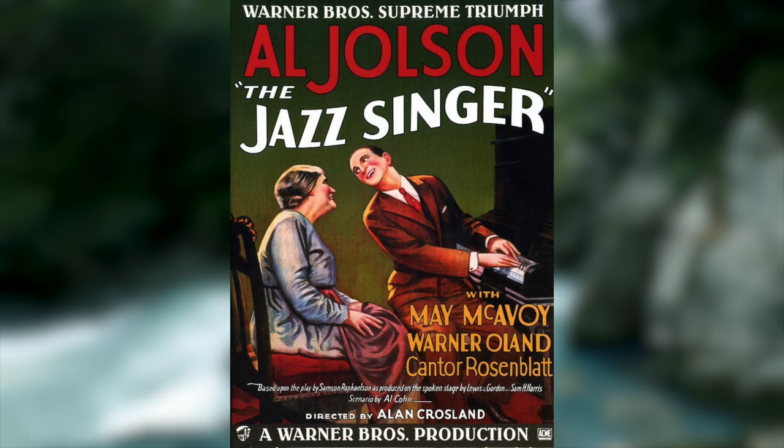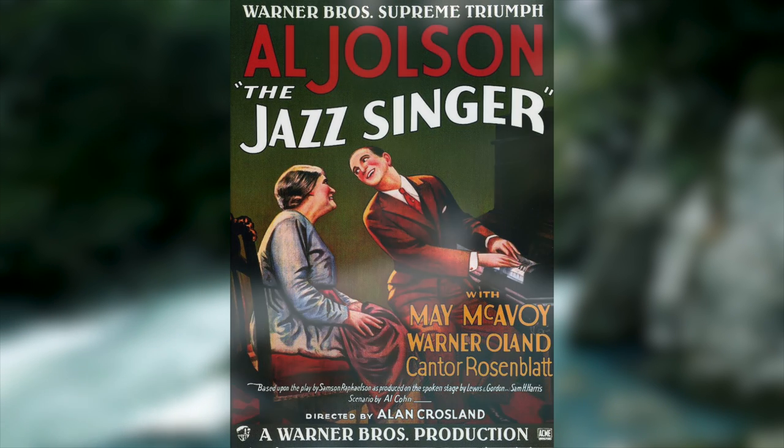This film wasn't the first film to feature synchronised sound by any means, but it was so popular and influential that it pushed the entire film industry to make almost exclusively sound films. One of the most fascinating parts about these early sound films is how sound was achieved in them, and in today's video that's what I want to talk about.